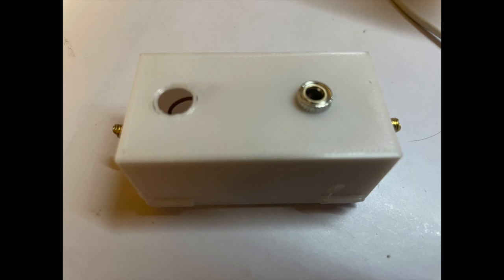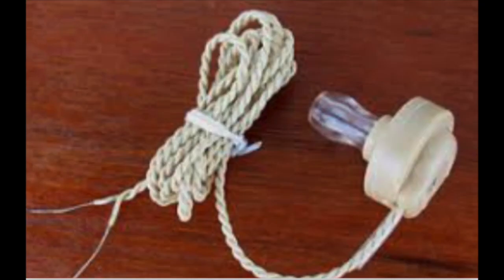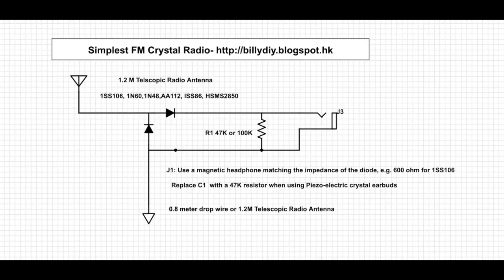For the headphone, you can use a high impedance magnetic coil headphone, or you can use a piezo electric headphone. I have a video showing how to create one using a piezo electric buzzer very easily. If you use that type of piezo electric headphone, because it's a capacitive device, you will not need a capacitor — instead you need to replace that with a 47 kilohm or 100 kilohm resistor.